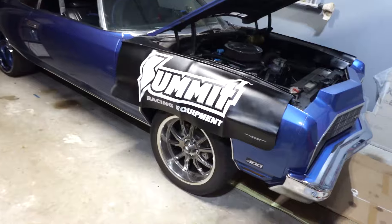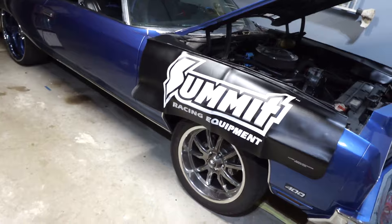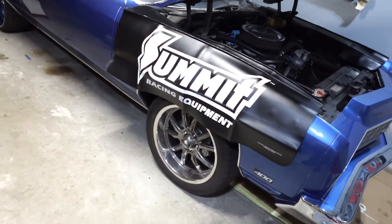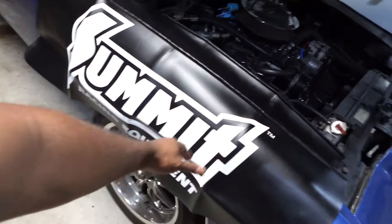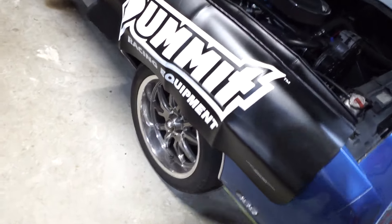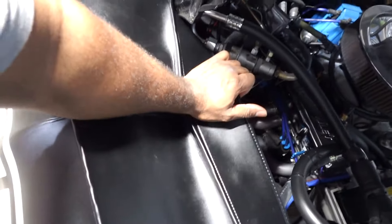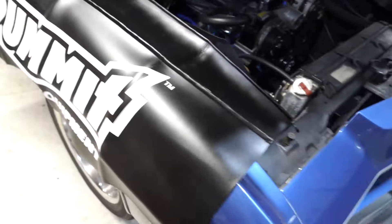I put my Summit Racing fender covers on. You guys probably know from the 1972 Ford Gran Torino I was working on — my dad's good friend had a set of these on that Ford, and I liked them so much I had to order some. I got myself a set. They come in a left and right pair.